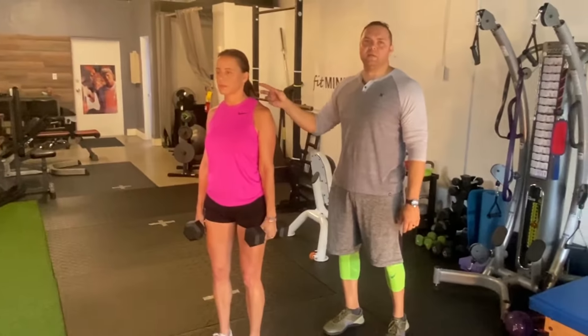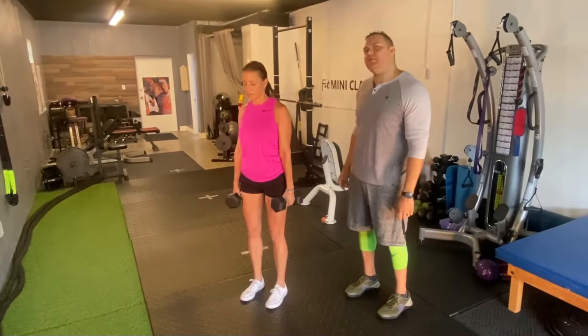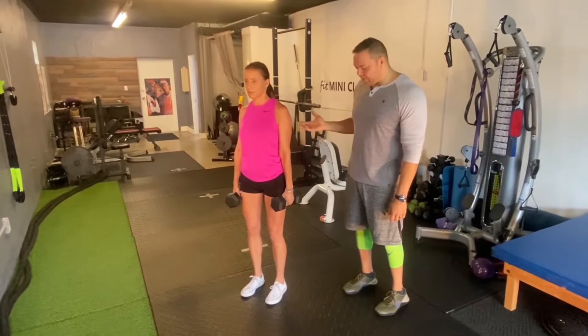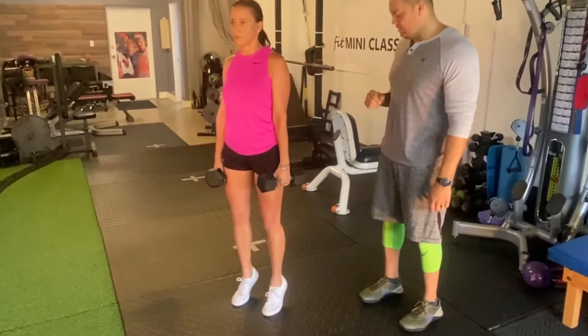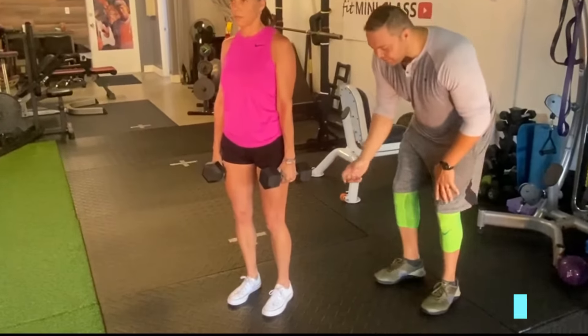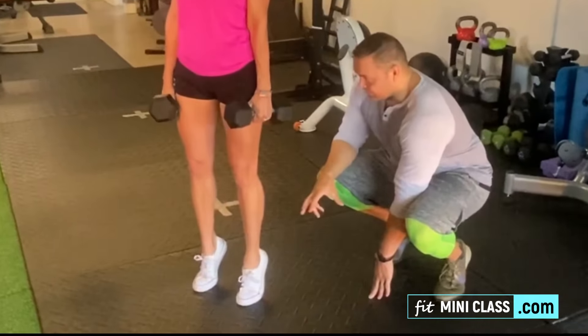The first thing you're going to do is grab two dumbbells, one in each hand. Stand nice and tall — neutral spine, head straight, slight bend in the knee. That's going to put the calf on stretch. Then slowly raise as high as you can up on the toes for two seconds, down for one.